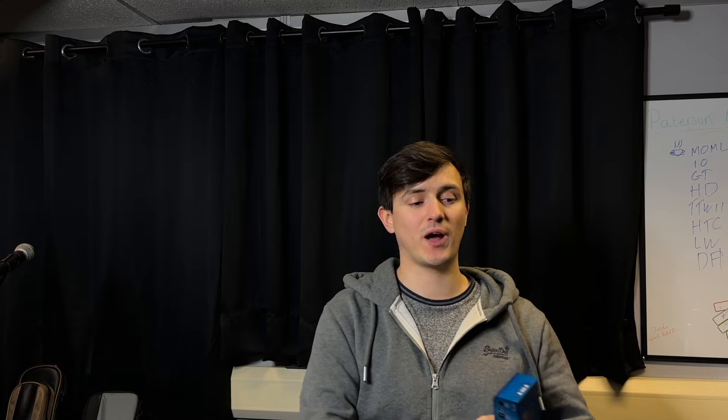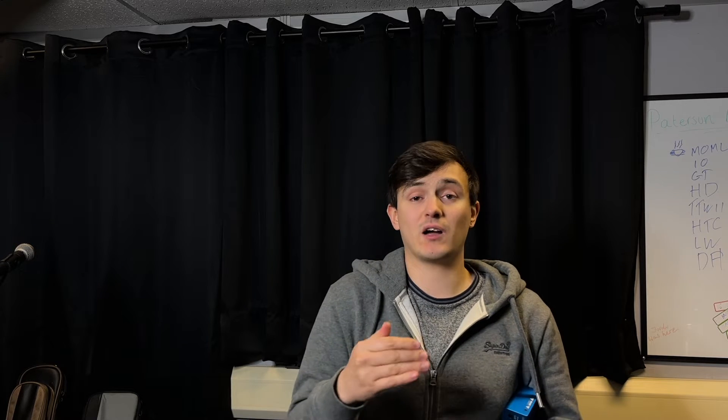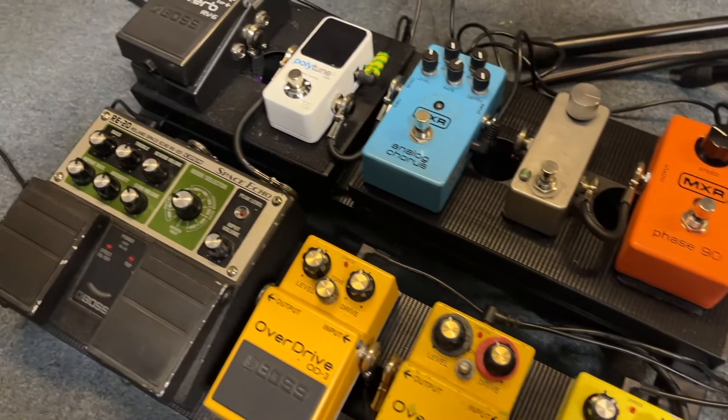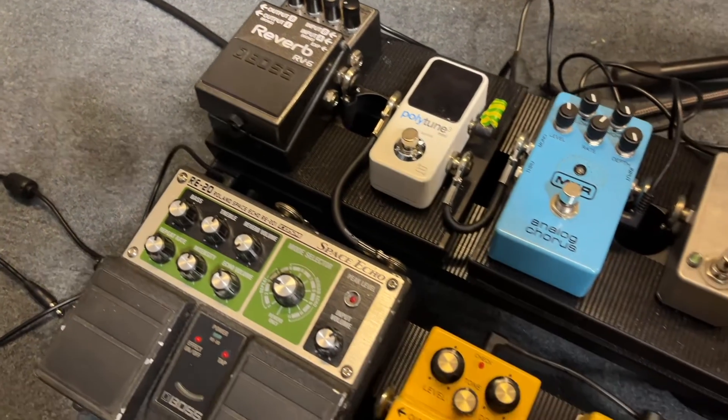In terms of doing the pedalboard, I'm not using loads of Strymon pedals. This is going to be for people — I can imagine a lot of people like me — using mostly Boss pedals, MXR, things that aren't necessarily huge milliamp draws. Not big massive digital delays, choruses, all that kind of effects and stuff.